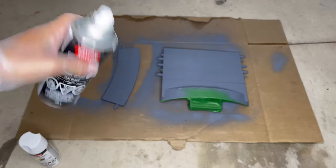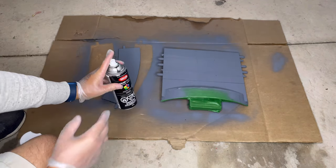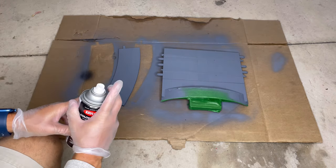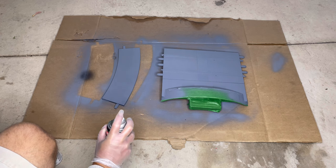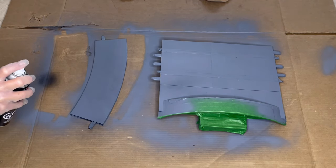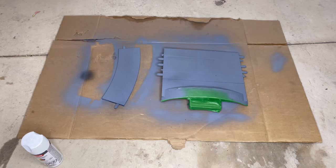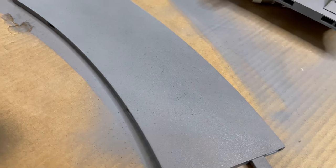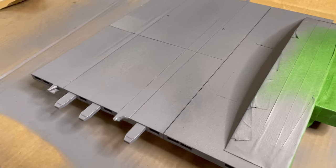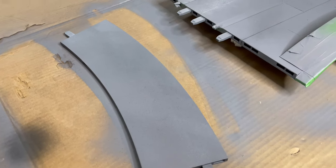We're gonna start with the black. You want to aim it away — I'm not spraying directly on it, I'm doing more of a light dusting. The black is down and you can already start to see the pattern — it's already looking pretty cool. We're gonna add the white now and make adjustments as needed. We went a little too heavy with the black here but we can cover that up — no big deal.